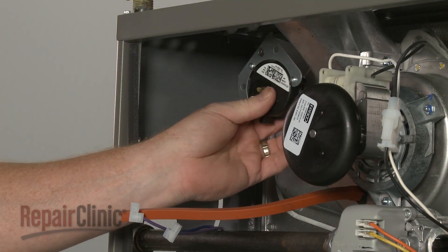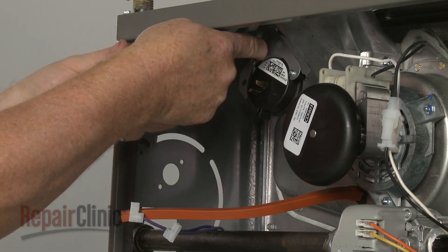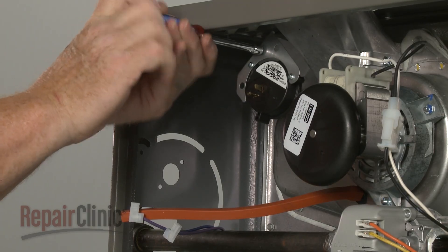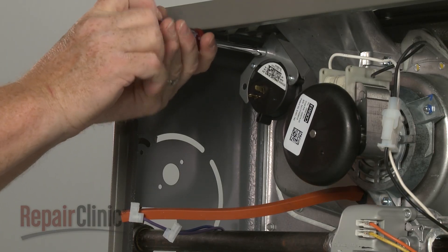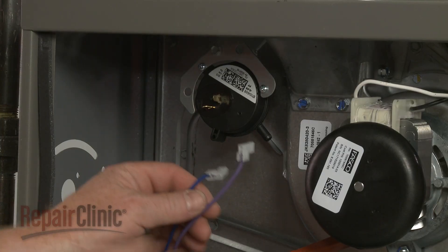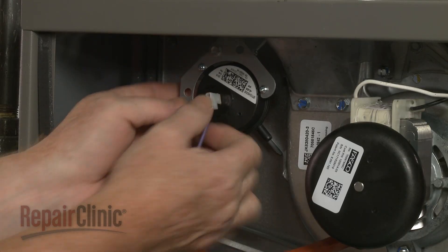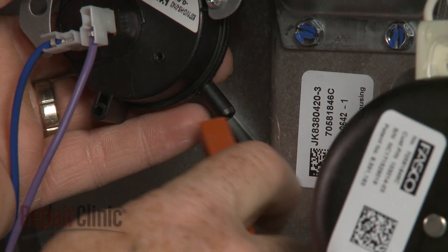Position the new switch on the mounting bracket, then thread and tighten the screw to secure. Connect the wires to the terminals on the new switch, and attach the pressure tube.